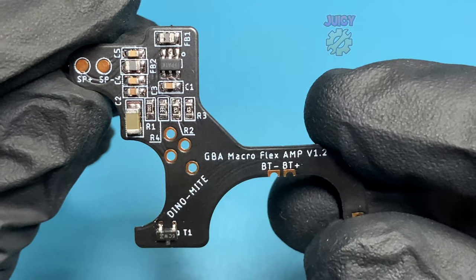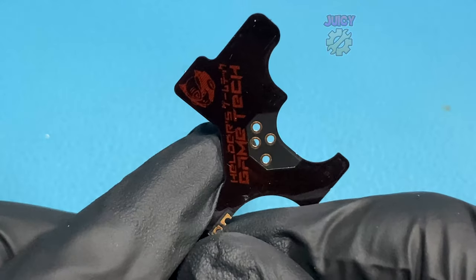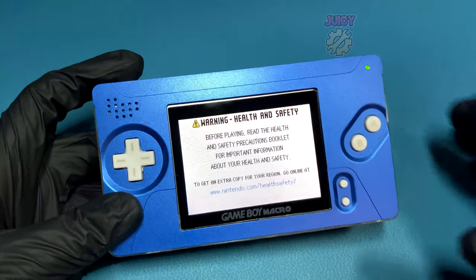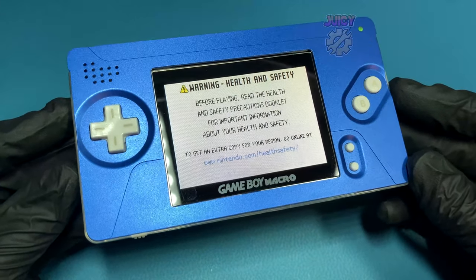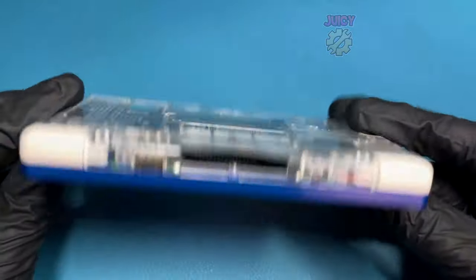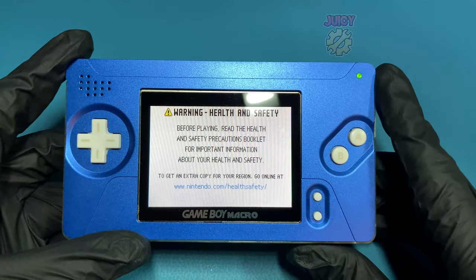There is a nice flex PCB made by Helders Game Tech that will do this for you, which is a lot easier to solder on, not to mention it also comes with an amp included. Let's show you how you can install this. I'm actually going to install this on my Game Boy Macro that I've done before with the BoxiPixel shell. If you want to see that video, up in the top right now will be an iCard for it. So let's get to converting this from a resistor to the flex PCB.